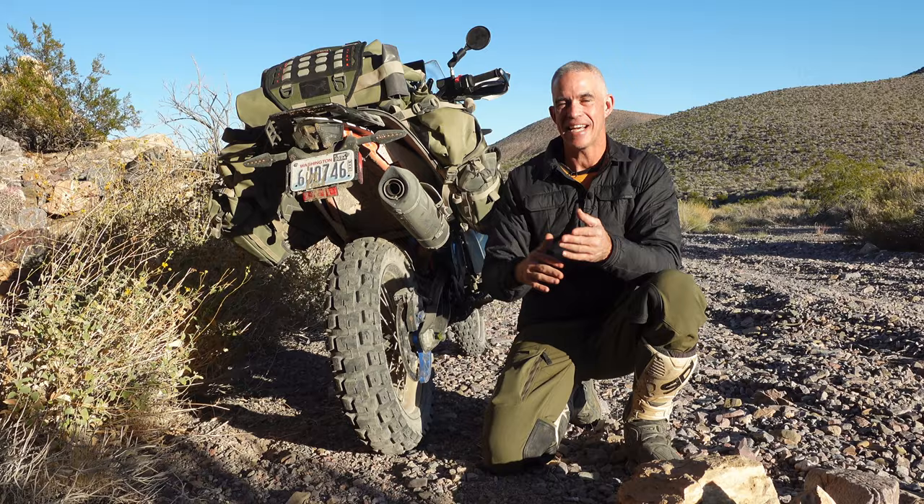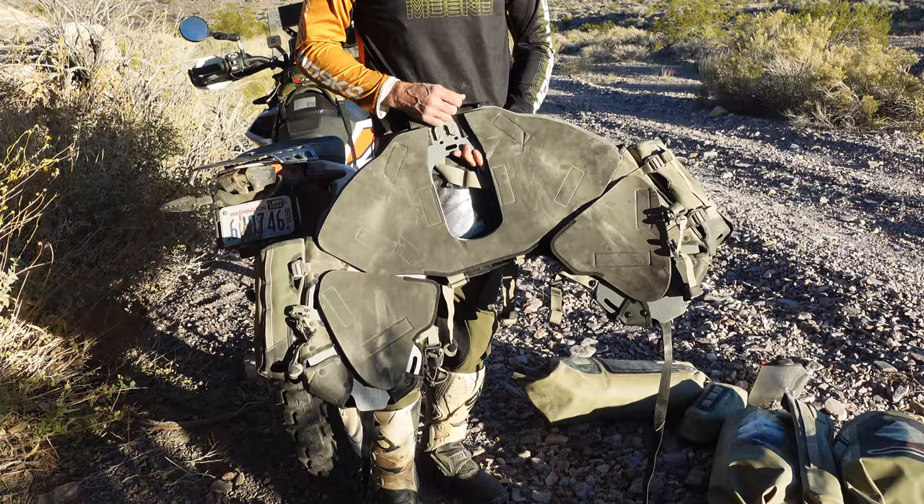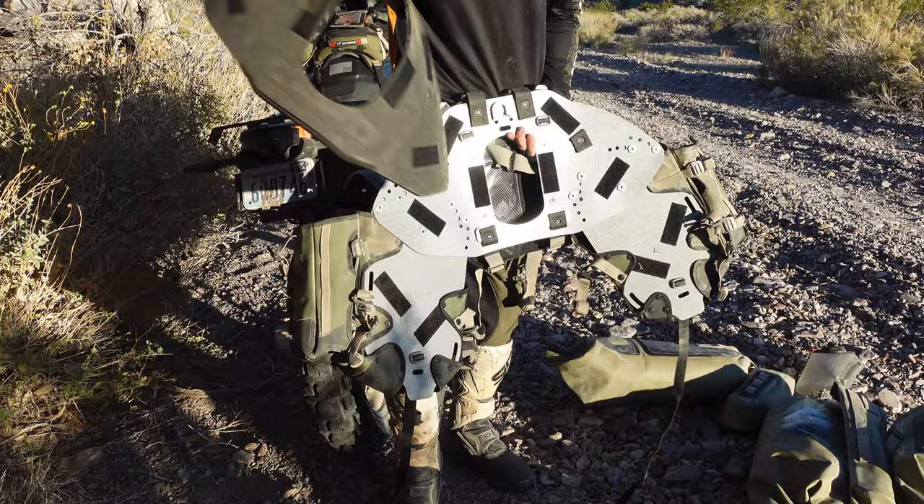It's also really easy to modify this harness at home if you want to add additional attachment points or customize the leg angle to fit your bike. We made the harness in three separate pieces so you can easily take it apart for travel, and also so if you damage one piece you can replace only that and not the entire harness.